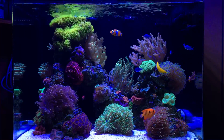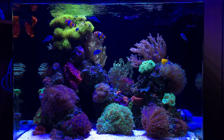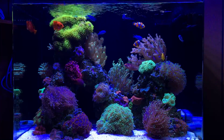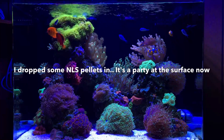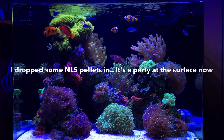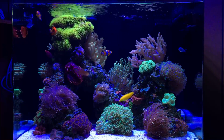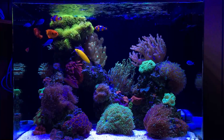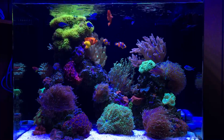As far as stock list changes go, the only thing I've added is three new chromis. I had a group of four to begin with, but they chased around the two weaker ones and killed them off. My hope is that after all the aggression and natural attrition that happens with chromis, I end up with at least three or four. Right now I have five — we'll see how long five lasts in the tank.